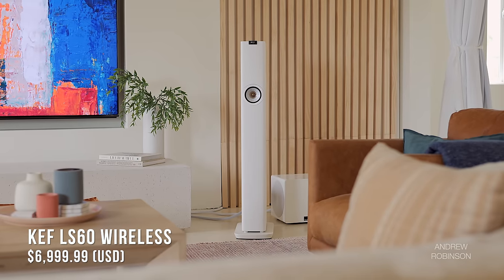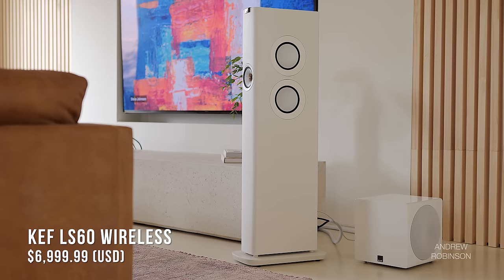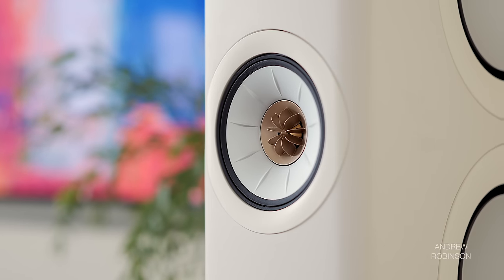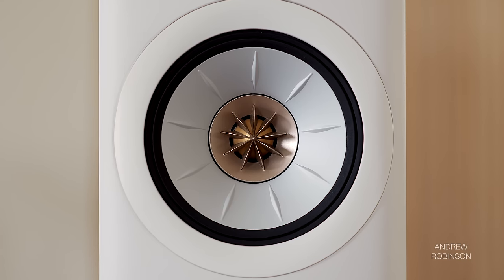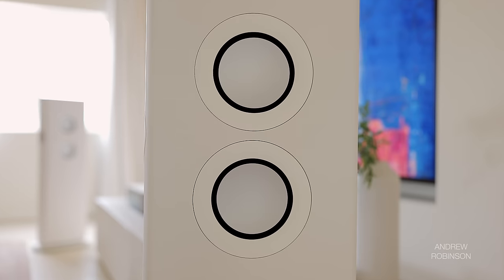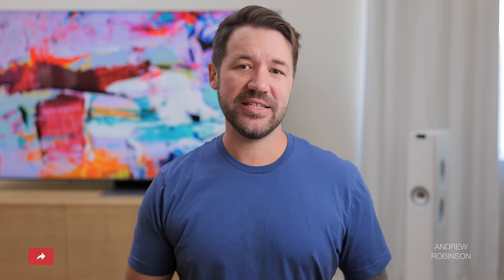The LS60 is the latest addition to KEF's growing portfolio of active loudspeakers. It is a slender three-way tower that features a three-quarter inch aluminum dome meta tweeter that rests inside a four-inch aluminum mid-range driver, complemented by four five-and-a-quarter inch Unicore force-canceling bass woofers. The LS60 features two different types of internal amplifiers: a 100-watt Class A/B amp for the tweeter and mid-range, and a 500-watt Class D amp for the woofers.